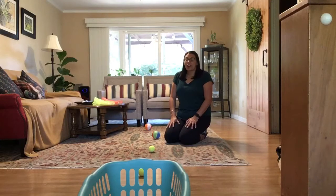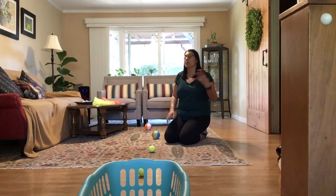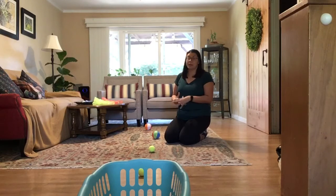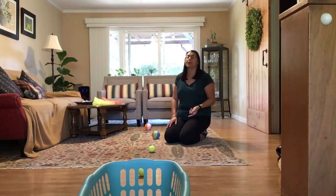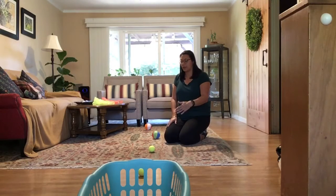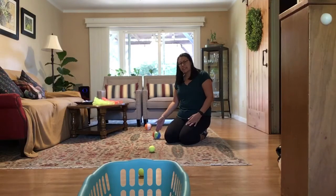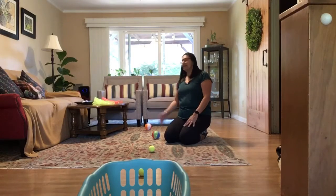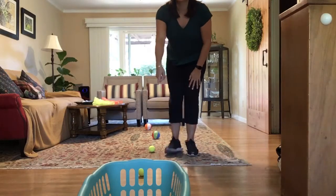You've gotten all your equipment — it should look similar to this setup. You can have four balls, maybe only three, or maybe even more. Maybe you made a whole bunch of sock balls. We're going to start with this as our warm-up and just go until we've tossed all four. Remember: if you make it, do five jumping jacks and go to the next one; if you miss, do five push-ups and go on to the next one. Let's start this first round with the closest ball.